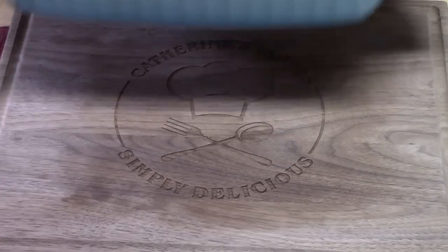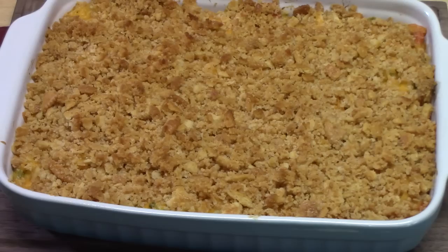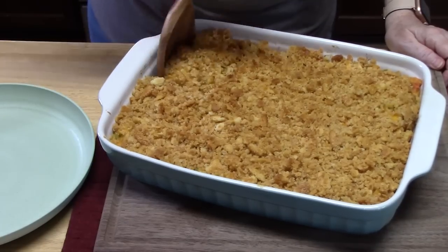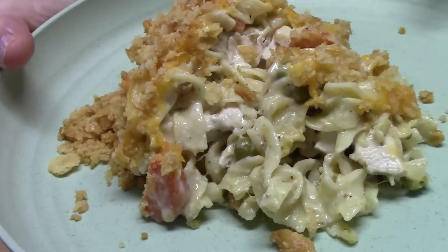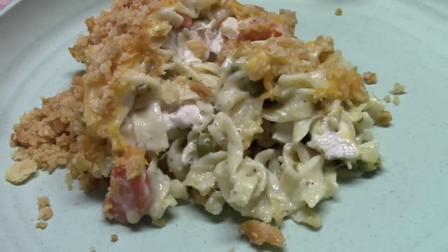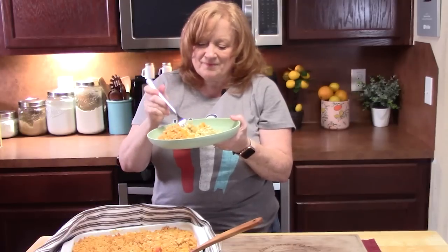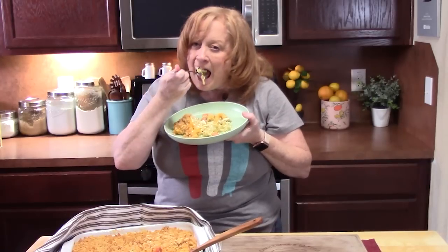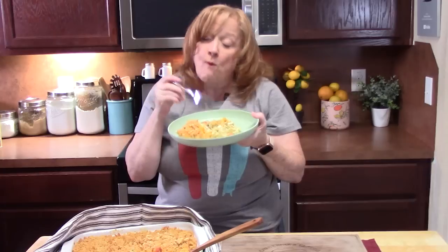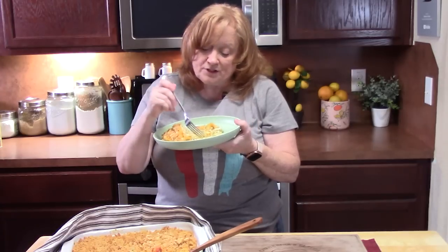We're going to pop this in the oven at 350 degrees for about 30 minutes until the breadcrumbs are nice and golden brown on top, the cheese is melted, and the casserole is heated through. We're going to let this cool down for about 10 minutes and then dig in. There it is — my Ritz chicken and pasta casserole. We should put the word cheesy in there too. Creamy, cheesy pasta chicken — a full meal here. Don't forget, we've got those vegetables in there. It does make a full meal.